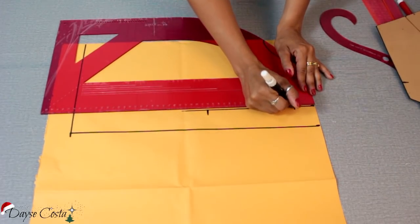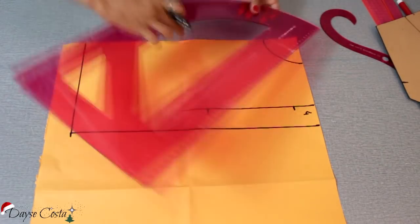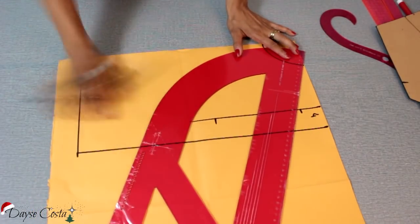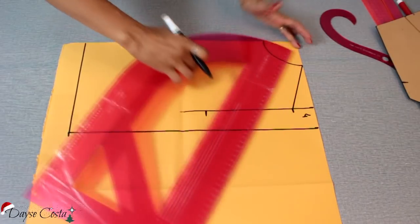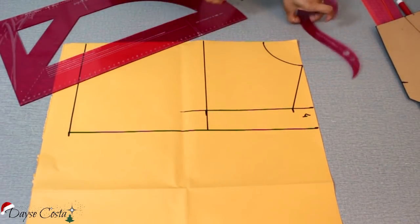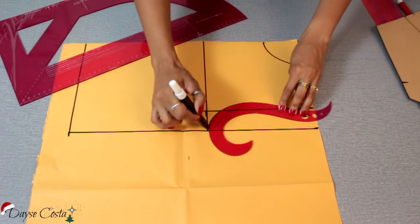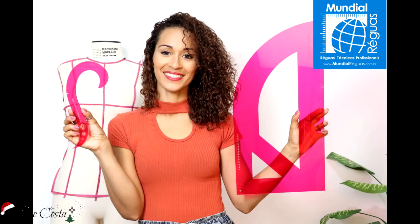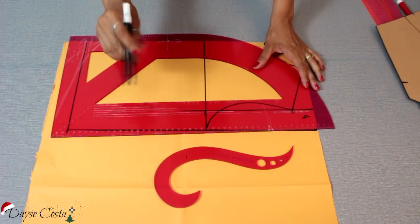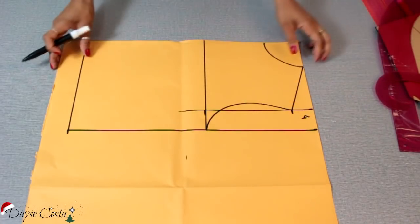Aqui no ombro da frente eu vou descer 4 cm pro ombro da frente. E aí eu faço a queda do meu ombro — aqui é a linha da cava. Venho fazendo a circunferência da cava. Esse aqui é o meu kit de curvas Daisy Costa pra Mundial Réguas. Se você não conhece, eu vou deixar aqui na descrição pra você acessar e conhecer, e quem sabe adquirir esse kit maravilhoso.